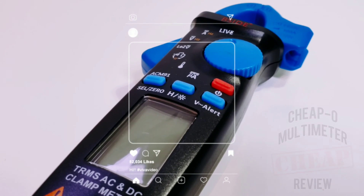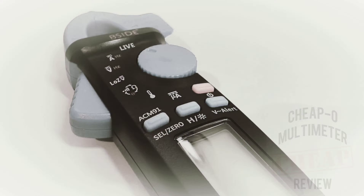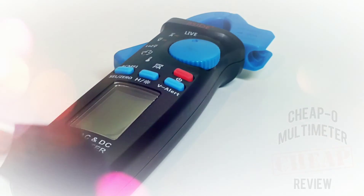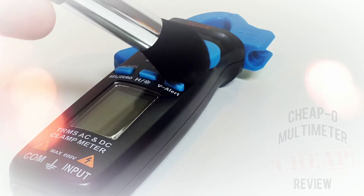Welcome back to the Cheapo Spotlight — that's right, Cheapo Nation! Today we have a clamp meter up for our perusal. Not just any clamp — it's the B-Side ACM 91. Big thanks to B-Side for providing the ACM 91 for our viewing pleasure.